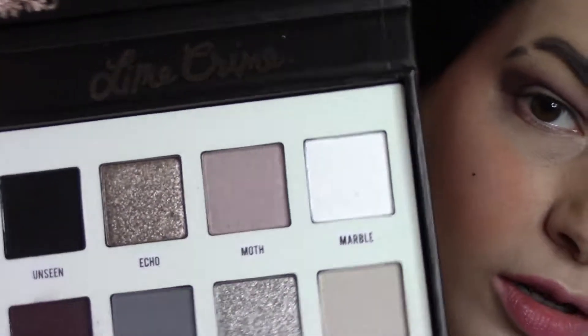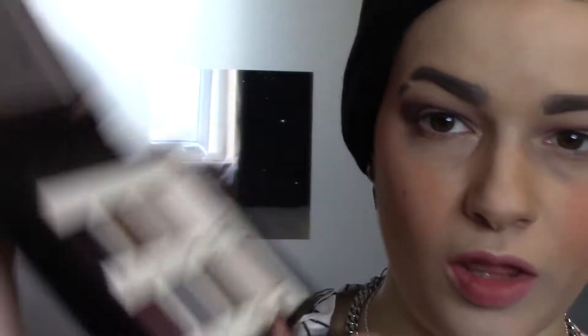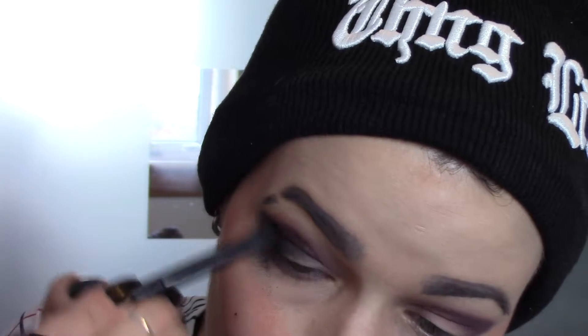I really like that moth color, it's really pretty, but I think I'm going to go in with the black color — the Unseen color — because I want to see how it comes out. I'm also really interested in the shimmery colors, particularly the one called Hail at the bottom, which I might use on my actual eyelids. Blacks can be a bit hit and miss, so let's see. You do get quite a bit of fallout with this black — that's something to be aware of. It's not the best black I've used, but you can still definitely make it work.